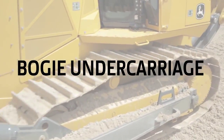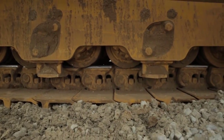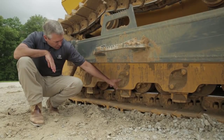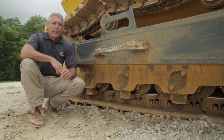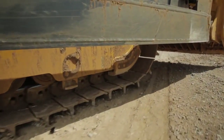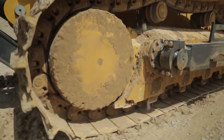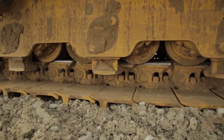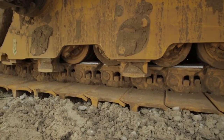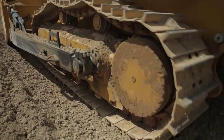The 1050K comes standard with what we call a bogey undercarriage. What we mean by bogey undercarriage is two rollers are connected to each other through a single shaft. That bogey undercarriage does a couple of things for the operator. Number one, it maintains constant contact with the roller and the rail in adverse material. So working in rock, as that roller tracks forward or backward, it will maintain contact with the rail in that situation, and that's going to give you extended life on your undercarriage.